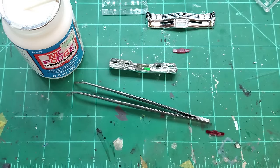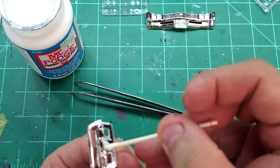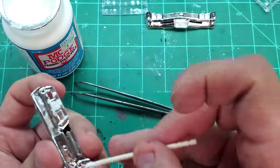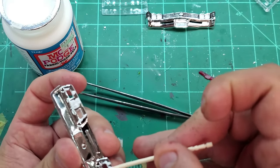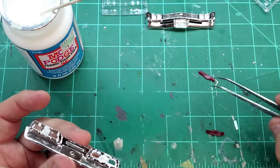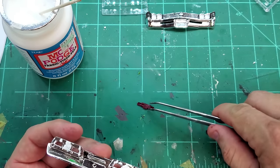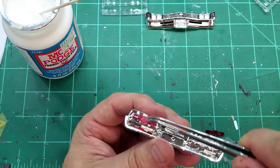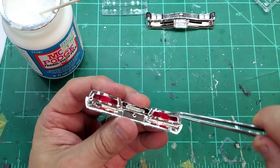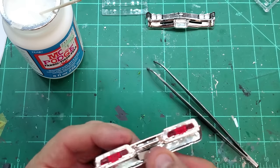For the taillights — they're easy, these just pop in from the back. Take some Mod Podge and apply it where they're going to sit, maybe just a little around the edge. You can use Mod Podge for other things too — it is glue after all, though I wouldn't advise building an entire model with it. Looks like I've got to put a little more around the edges so they stick properly.